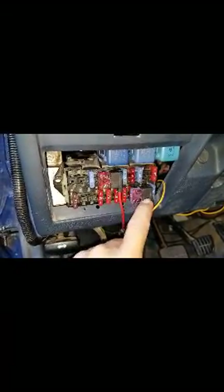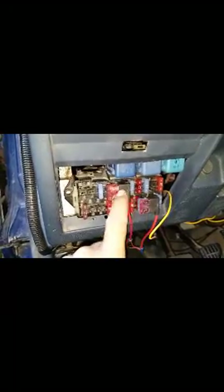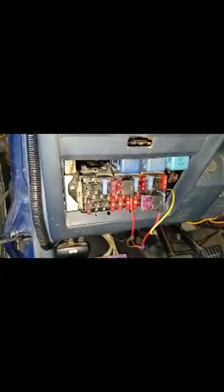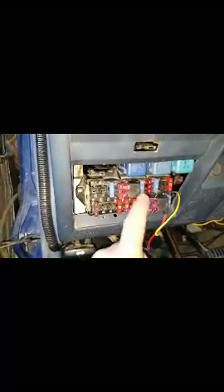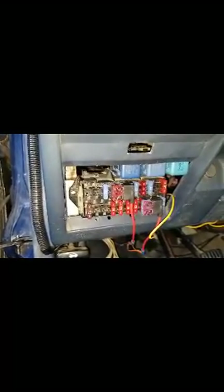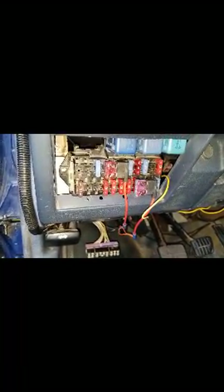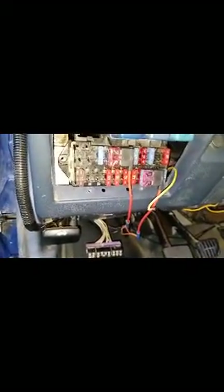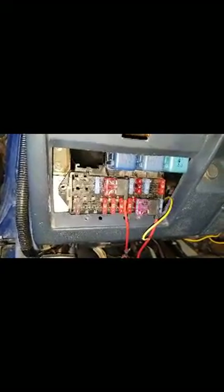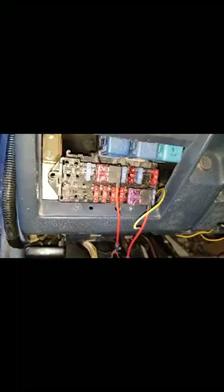Either it came with the kit or I ordered it — I don't recall. But it comes in really handy. Since both gauges essentially have the same wiring diagram and colors, I spliced them together — the orange wires. I'm trying to recall because it's been a while since I did this.